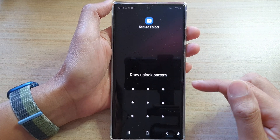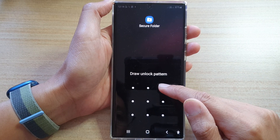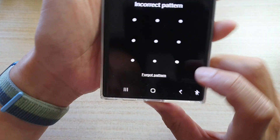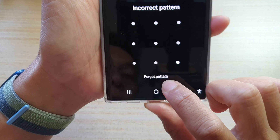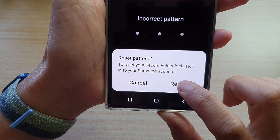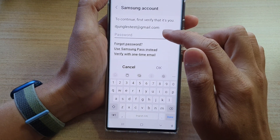You will need to attempt to put in the forgotten password, or an incorrect password or PIN. After that, it will show you a 'Forgot Pattern' or 'Forgot PIN or Password' option. Tap on that, and then tap on Reset.